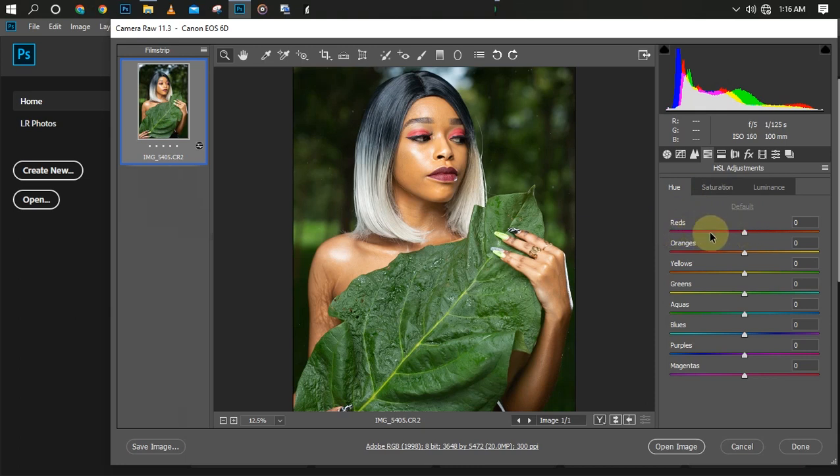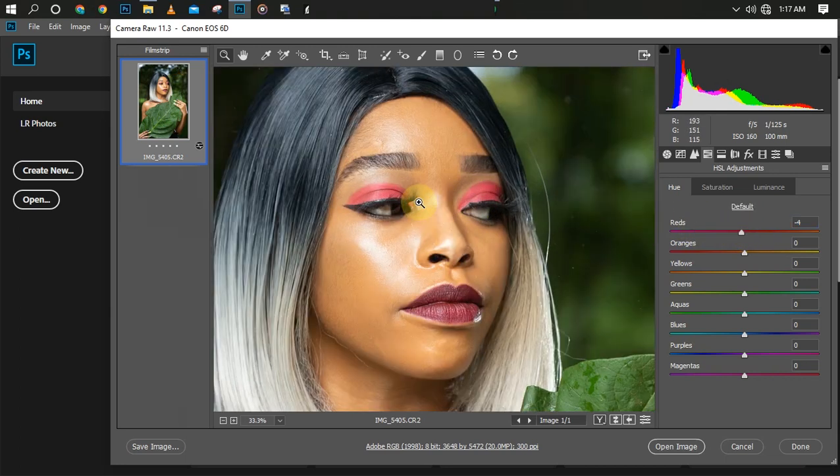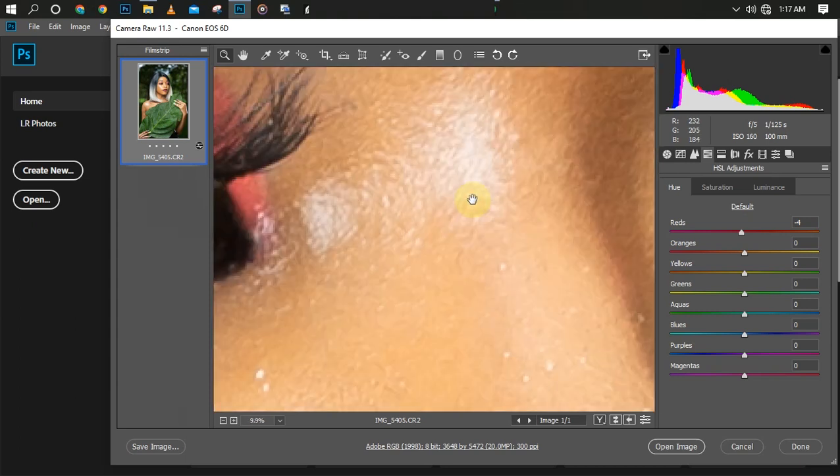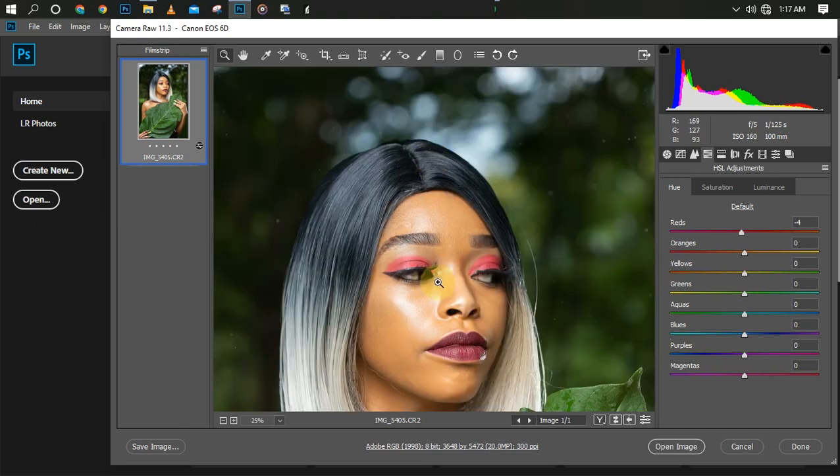We have two colors here — we have a pinkish look and we also have the red and an orange look. If I drag this slider to this side you can see the color here changes to pink, and it only affects this color — it's not tampering with the skin color or any other color. It's only affecting this red alone.